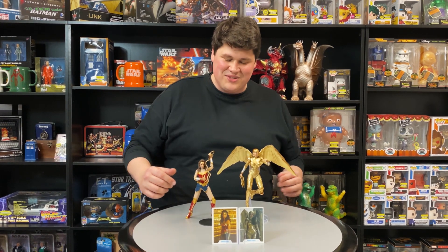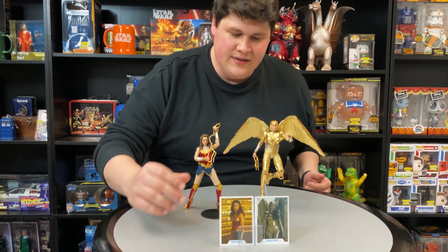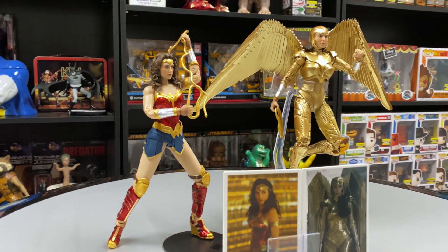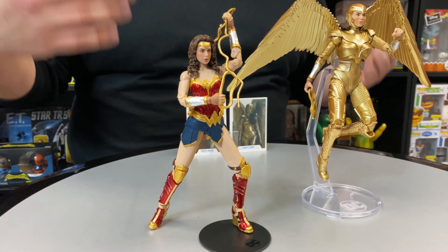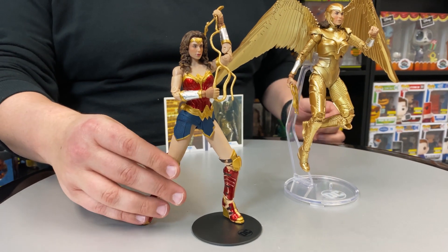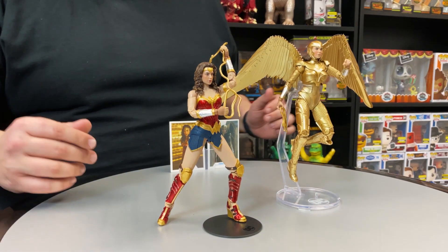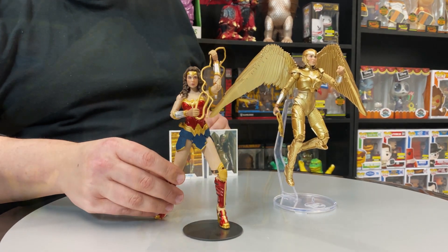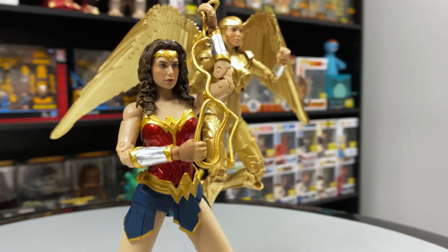Come on in and take a closer look. As we know, these action figures come with collector cards and stands. Now here we have two different versions of Wonder Woman. First up, the outfit I'm assuming she'll be wearing for the majority of the movie — that classic Wonder Woman aesthetic. You're going to get 22 points of articulation, so you can put her in plenty of dynamic poses. I love the Lasso of Truth accessory. She actually has double elbows too, so you can put her in some really great poses.